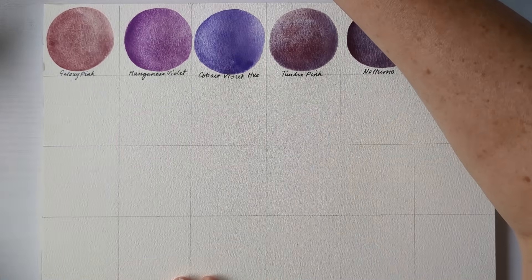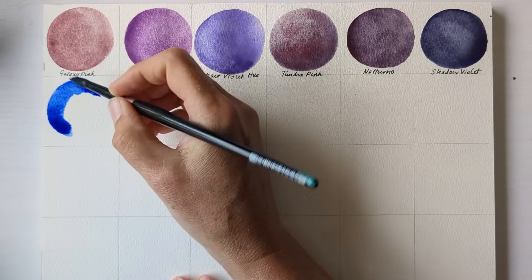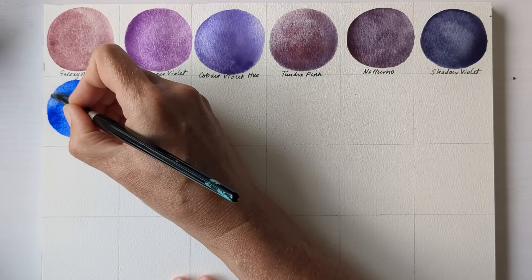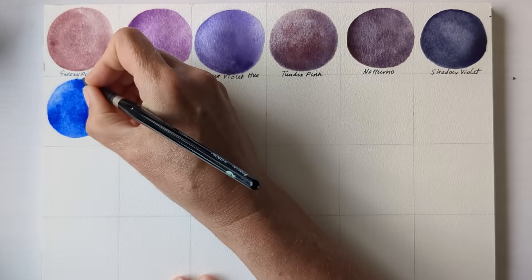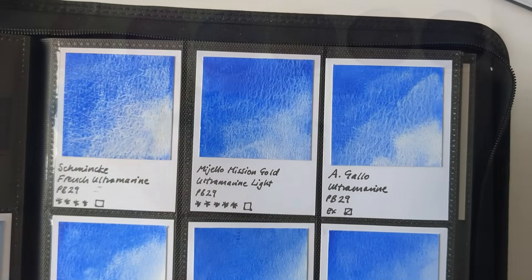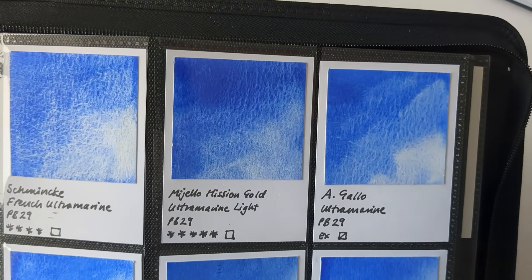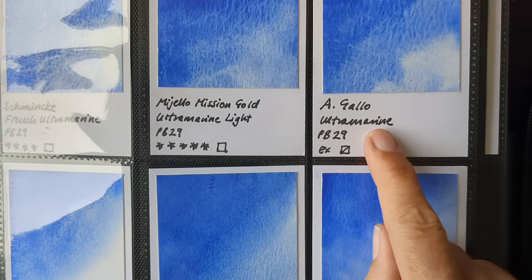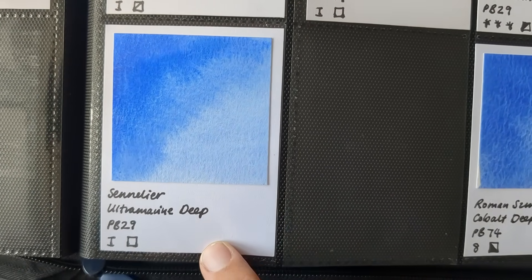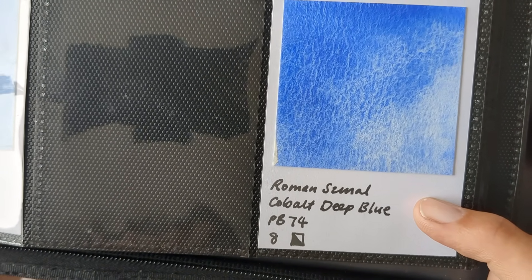So next I'm going to include Schmincke's French Ultramarine in its own right. As I said it's the most granulating ultramarine or French Ultramarine I've got, so it's not always suitable for everything I want to use an ultramarine for. But if I want granulation then that's the one I'll go for. I'll show you in my swatch book the different ultramarines. So here's the Schmincke — you can see the level of granulation in that. Then going through Mijello Mission Gold, A Gallo, Coor, Daniel Smith, Rosa Gallery, and then the Snellier Ultramarine Deep is the least granulating one I've got. And Roman Schmoll's Cobalt Deep Blue is pretty similar.